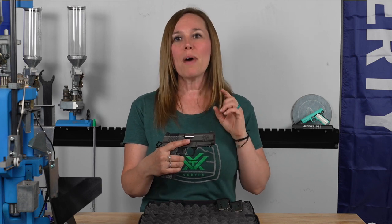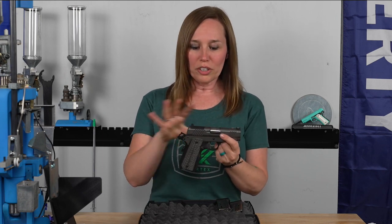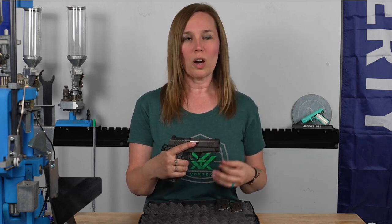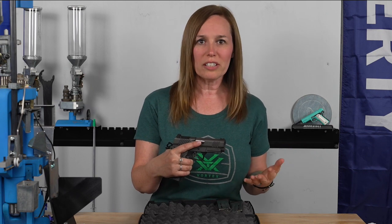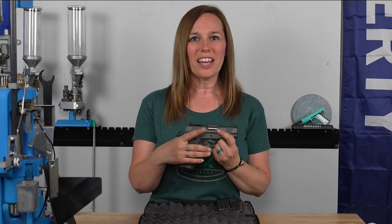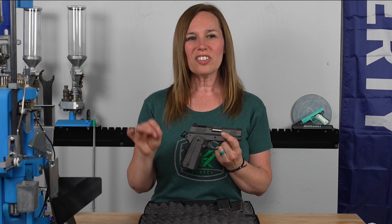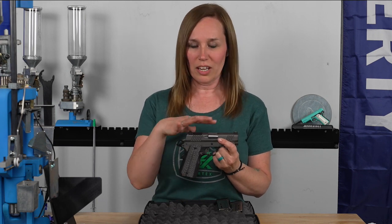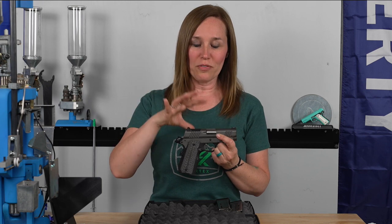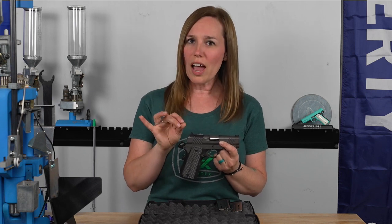I want to talk about the feed, firing, extraction, and ejection. We shot 200 to 250 rounds — factory ammo of several different kinds as well as my reloads, which are decently light for enjoyability. I never had any feed issues, firing issues, or extraction or ejection issues. That's always the one thing that turns people off a gun — they want to feel like it's reliable. I felt like this was extremely reliable.